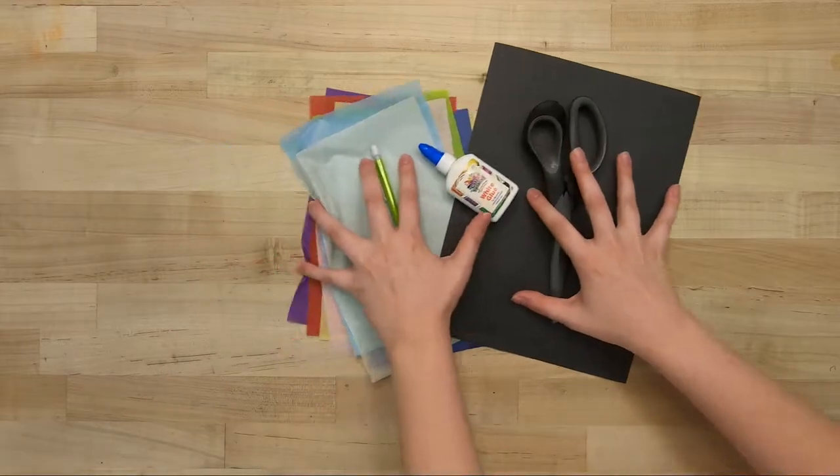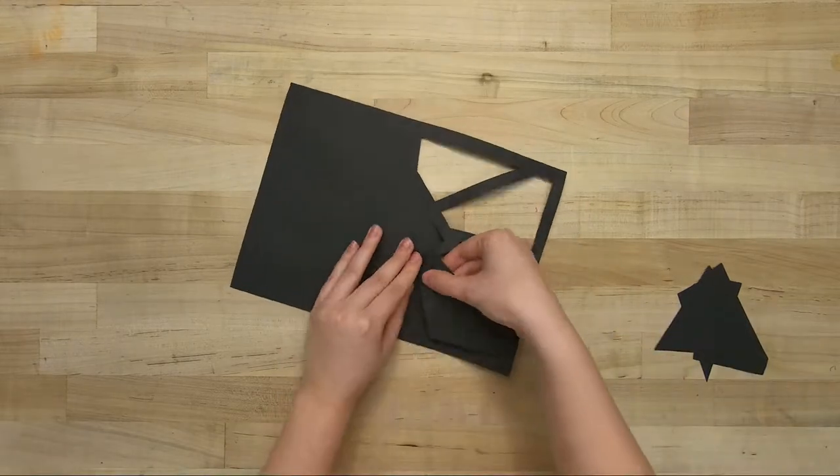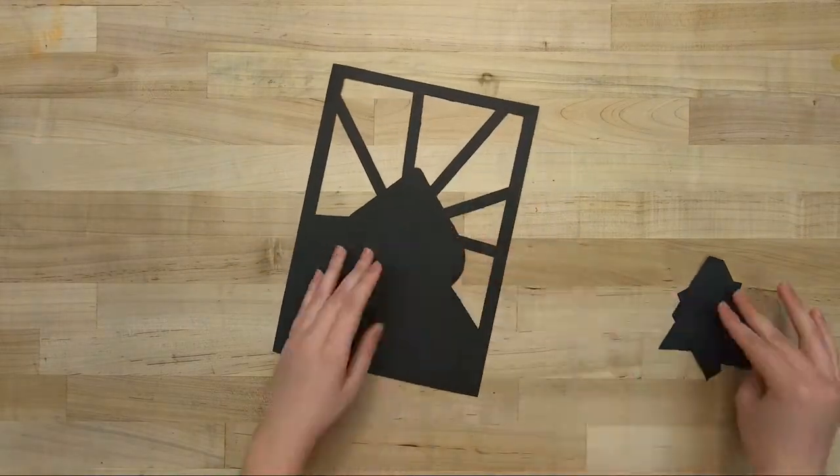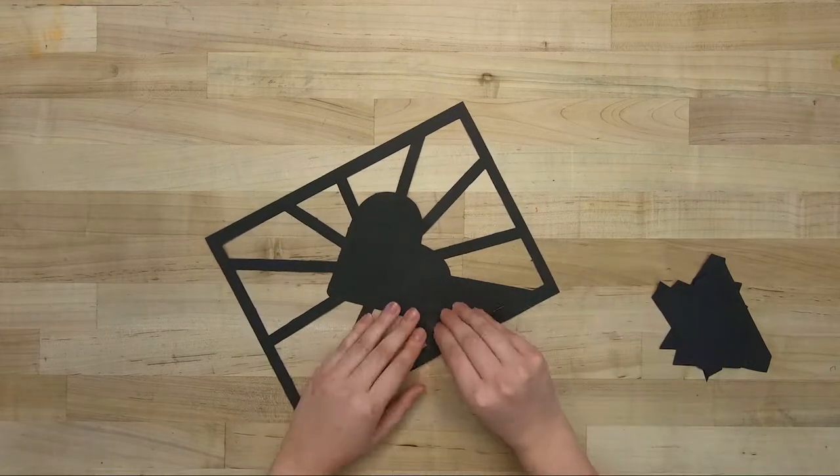The first thing you want to do is take your construction paper and carefully pop out the pre-cut designs, revealing our pattern. You can also create a design of your own by cutting out designs on a blank sheet of paper.